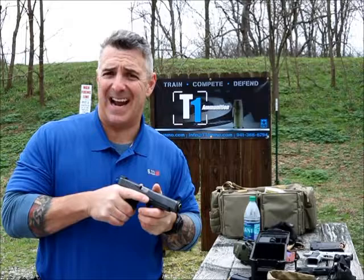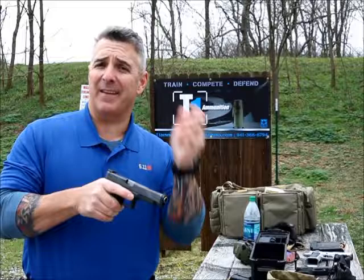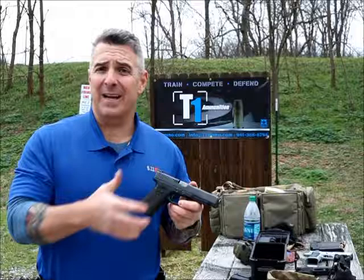Can you use them in a competition environment? Absolutely. They're accurate. They're low profile sights. They come in a fiber optic option. They also come in a night sight option as well as a full blacked out option.